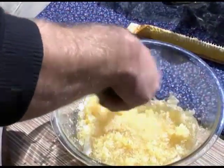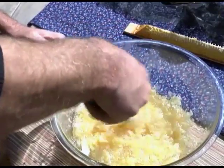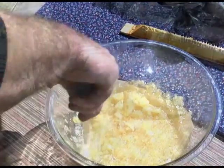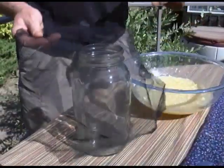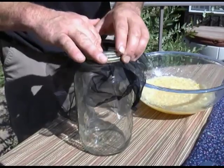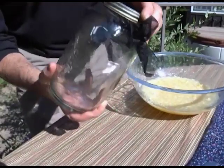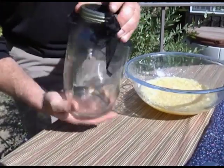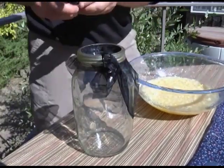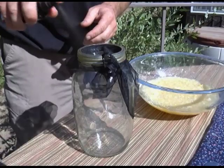Continue until the mixture is smooth and liquid. Next, take a quart-sized, wide-mouthed mason jar and some mosquito netting. Screw this netting under the lid rim of one of the jars so it hangs loosely. Moisten the screen netting so the honey can flow more smoothly.